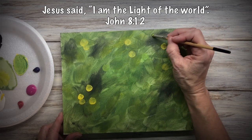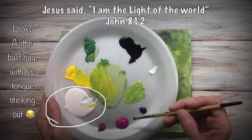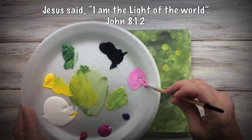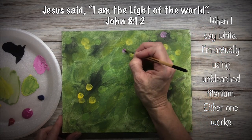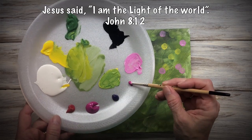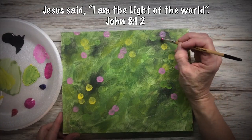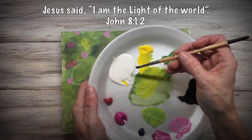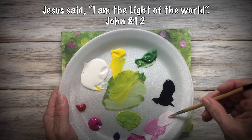I'm going to get all those in there that I want. I've got that color on my brush, and now I'll rinse the brush and go in with light pink — white and magenta — and now just plain magenta, and now really pale pink.